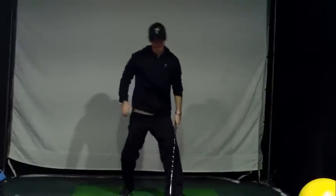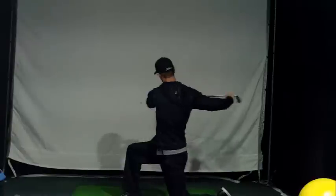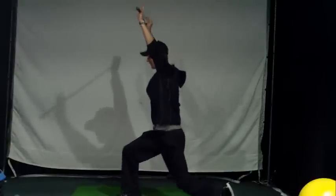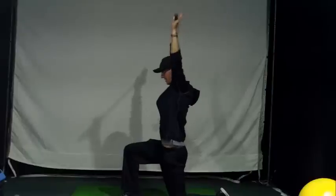Do about ten twists on each side. Same thing — leg down, 90 degrees, twist into it. Or you can go up, do a lunge, twist. Up, do a lunge, twist. Try to get that arm extended straight up.